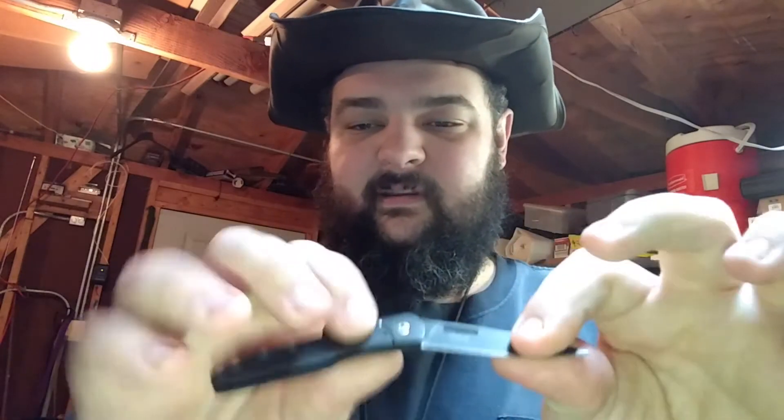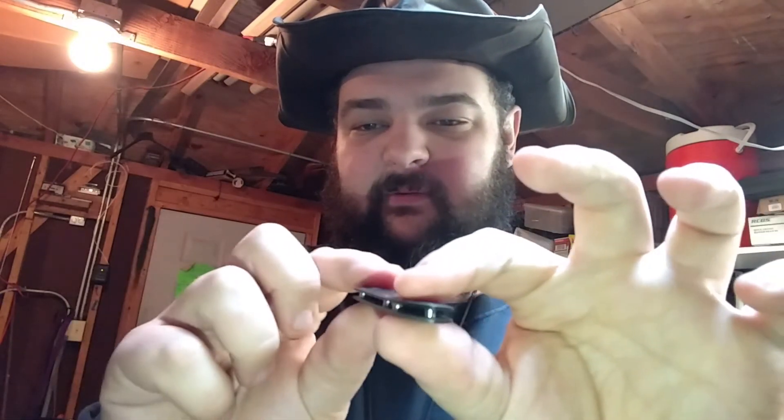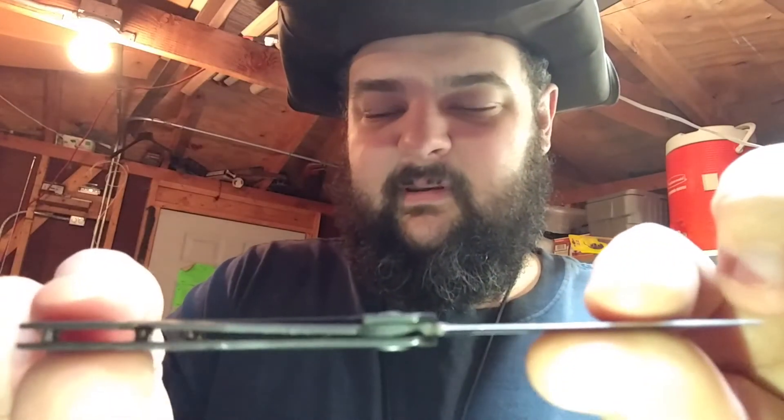This is my Altoids tin knife. This is where it lives all the time, so I always have it with me. This is the one-hand openable. There's a frame lock — very nice little frame lock.